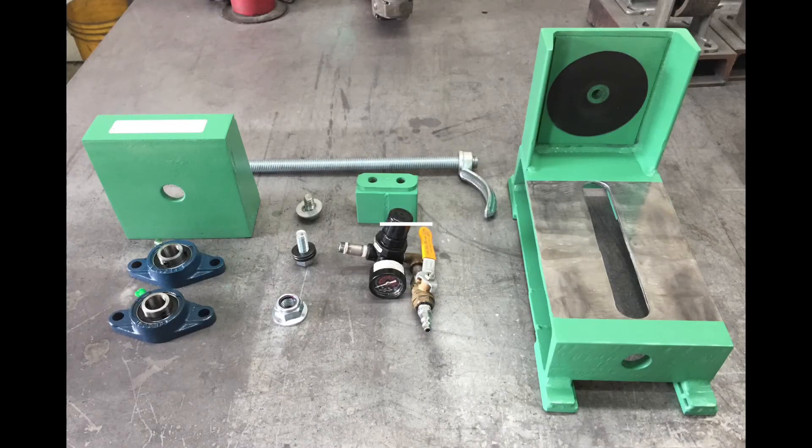Here are all the main components ready to be assembled. It's welded steel construction. You can see there's two pillow bearing blocks, a lock nut, the pressure regulator with ball valve, the guide block, the all-thread, and the follower plate.